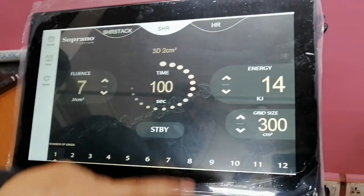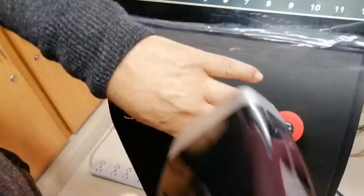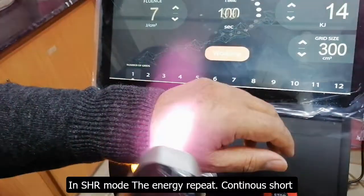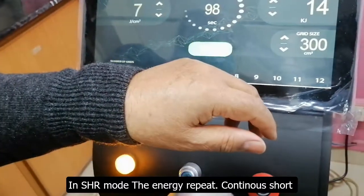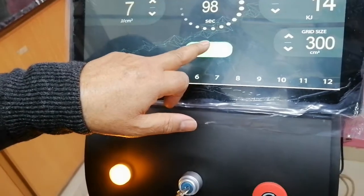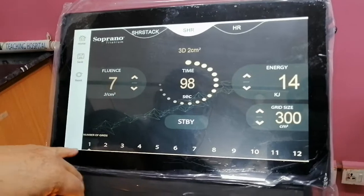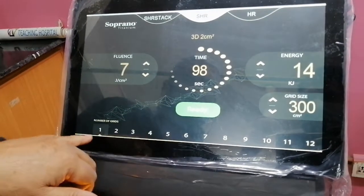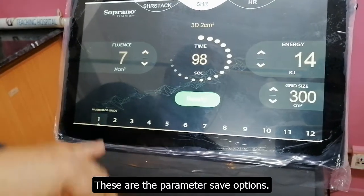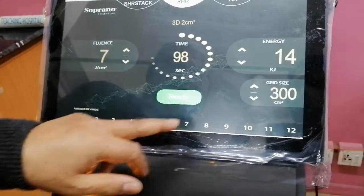Minimum 300. You will go to standby mode. This is SHR mode — it will be repeated, continuously shot. This is basically SHR mode. Then you will come back; it will be repeated in one second. If you have saved parameters, you will press it and save it. When you press one again, it will be repeated in one second.